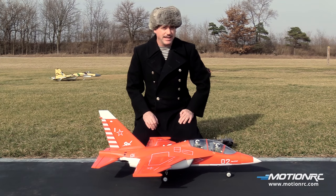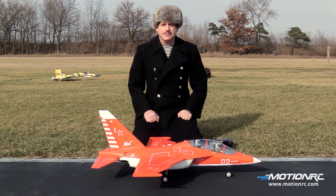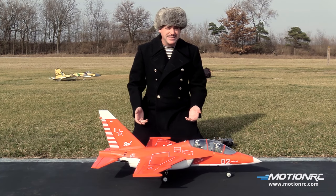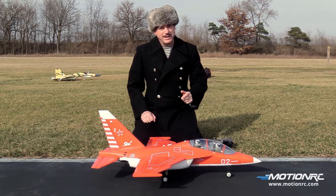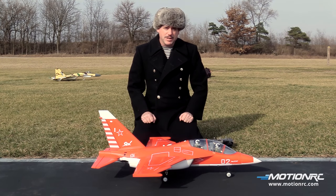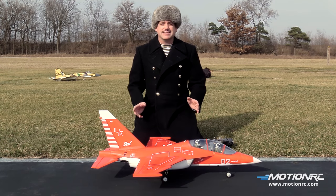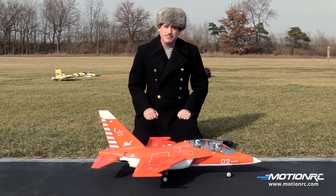Welcome to MotionRC, Captain Mike here. On a freezing cold day in Indiana, we came out here to fly and some people ask how can you stand that weather? Well, we just say you got to put up with it, and that's why we got the Freewing Yak-130. This is a 70 millimeter version, 6S, and this is an awesome plane. Got 10 flights on it already, but now the winds are really kicking in and I'm getting cold.